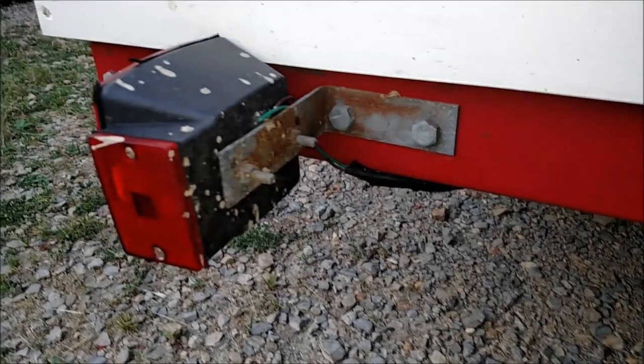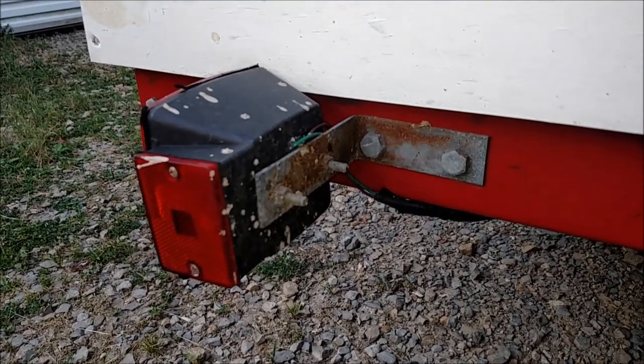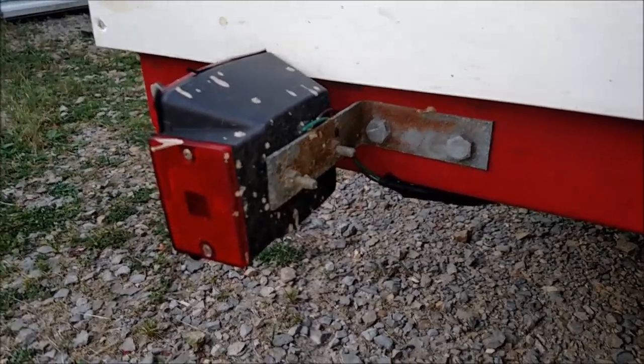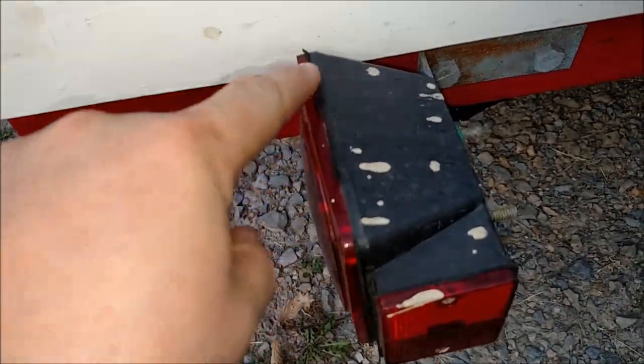You can see my brackets from my light — they're already rusting. I bought this trailer last year at the end of 2016; I think it was in October that I started this build. It's June 2017 now and these are already rusting. This thing is not stored outside — it is stored in the garage when I'm not using it. You can see the seals coming out of my light here.